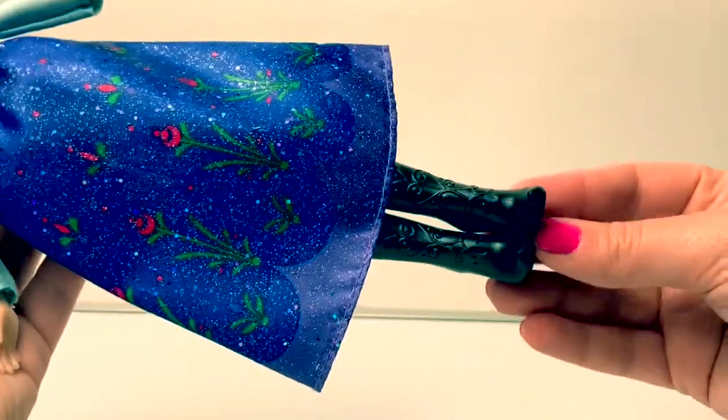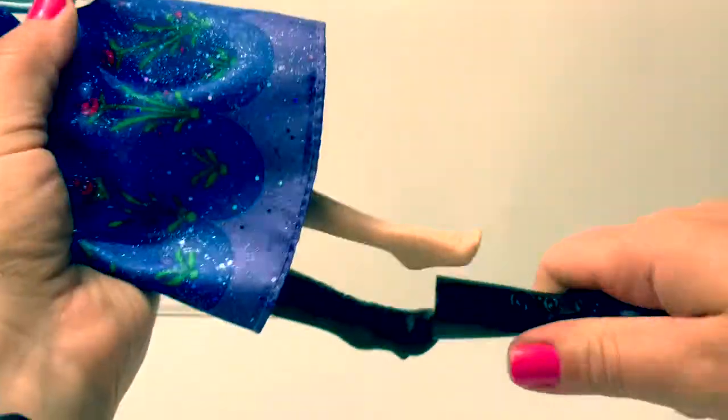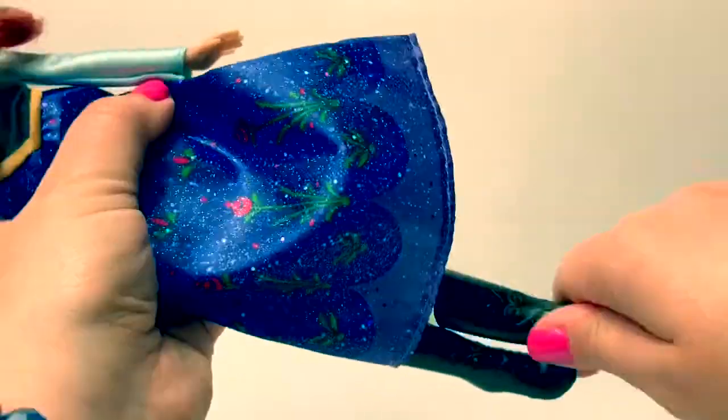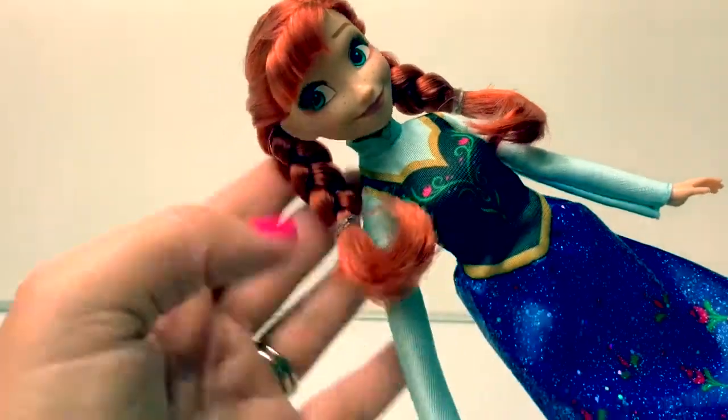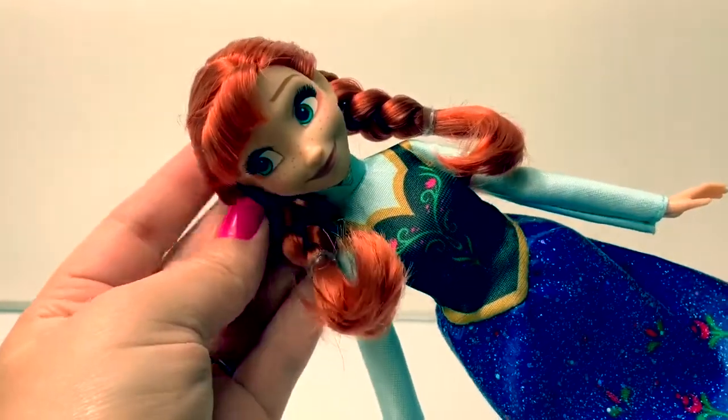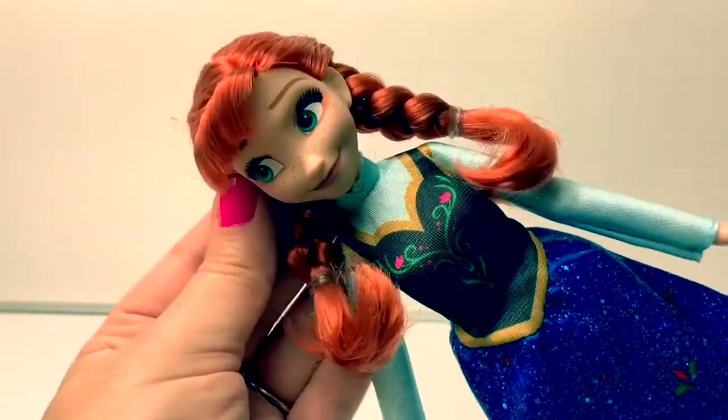She's also wearing black boots and these boots do come off. She's wearing her classic pigtails, beautiful, and she has really pretty makeup on.